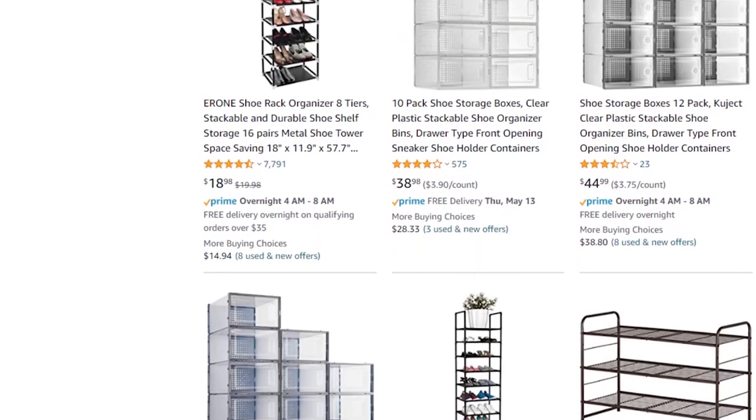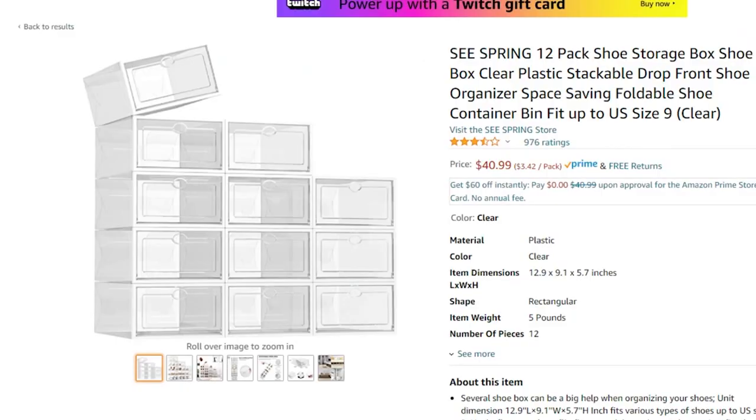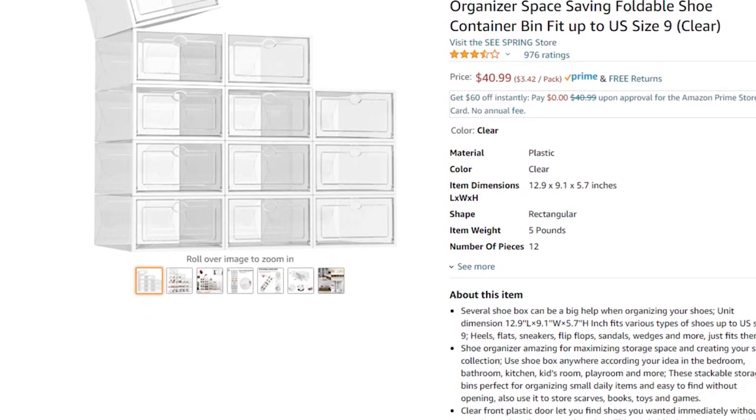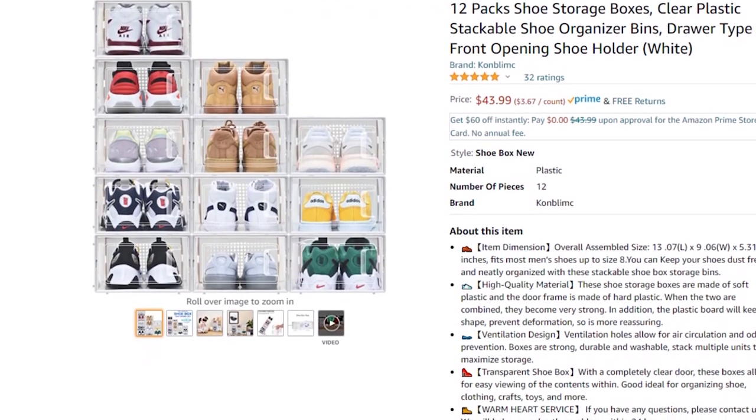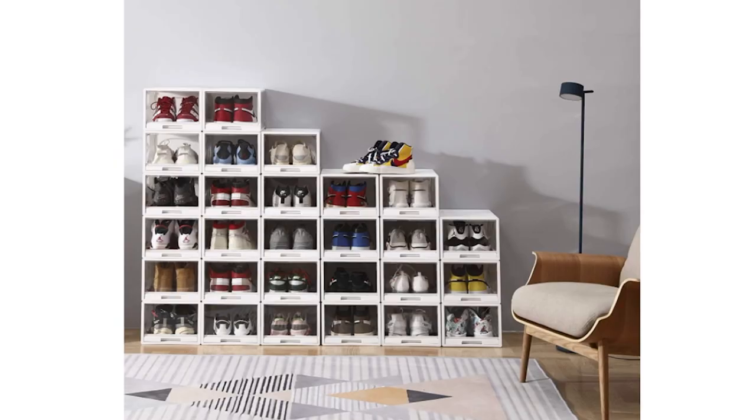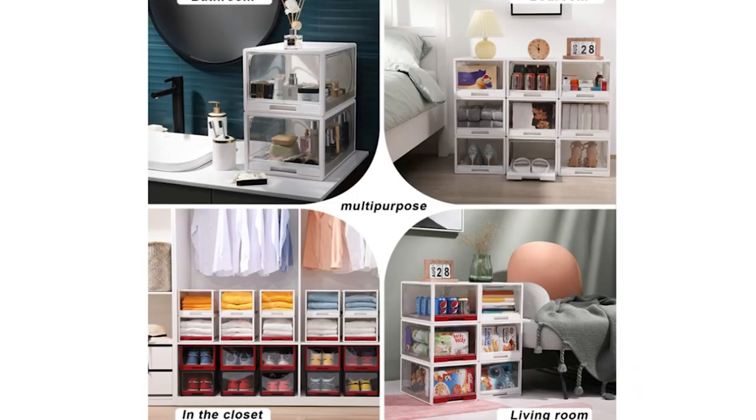There are a ton of different shoeboxes out there for shoe collectors, so there's tons to pick from, lots of options. I just happened to pick the one that has a sliding portion, an opening door, and a bunch of extra functions that can make it a little bit handier for somebody who's trying to get to their games quickly.